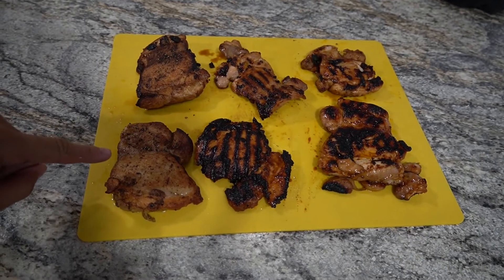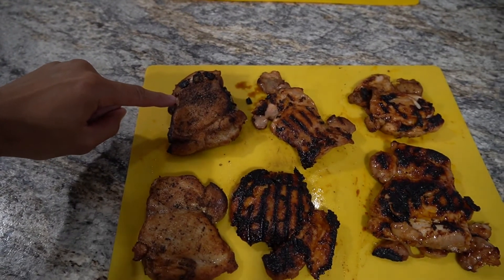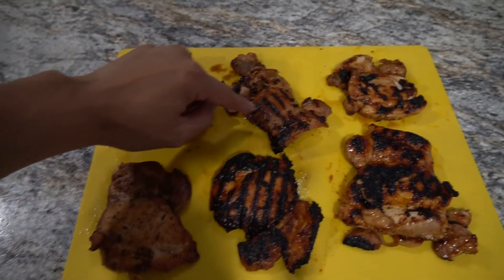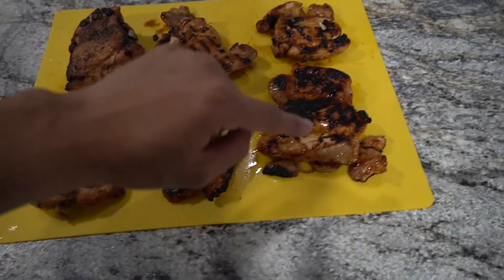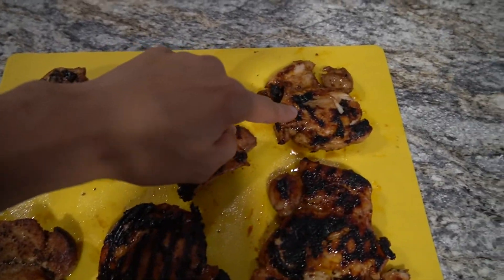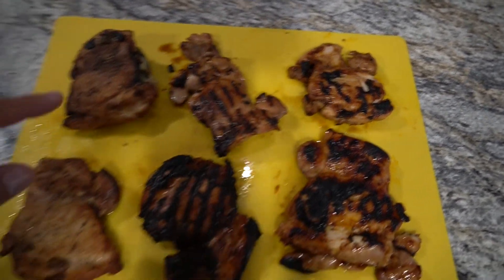Here's the finished product: salt and pepper chicken, stuffed chicken, gochujang chicken, teriyaki chicken, spicy honey barbecue chicken, and adobo soy chicken — six easy recipes.